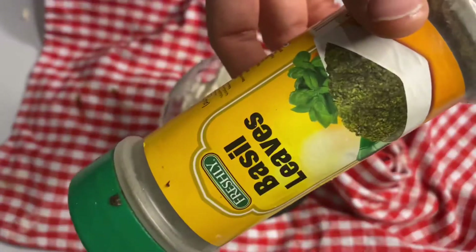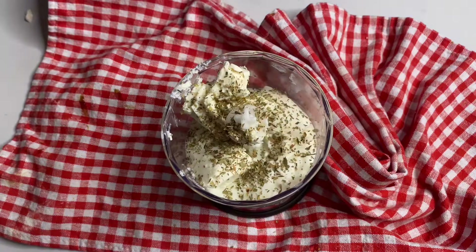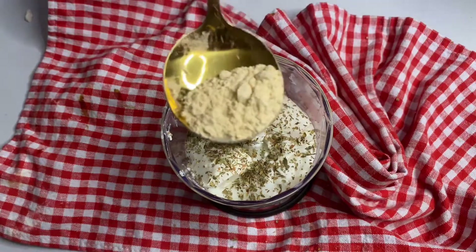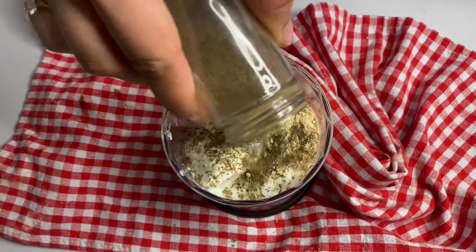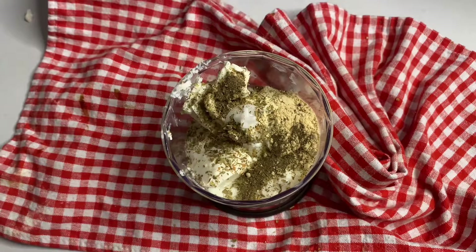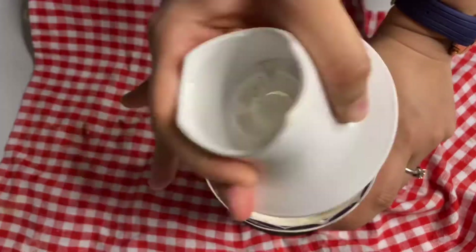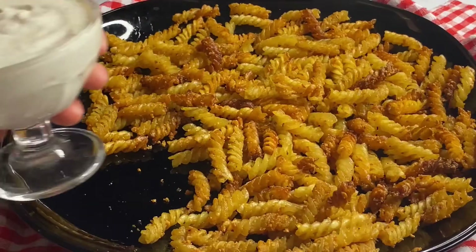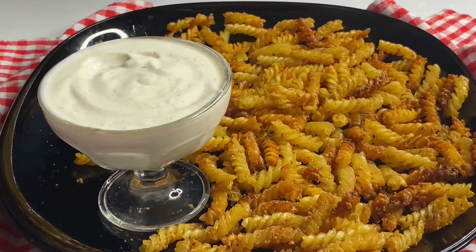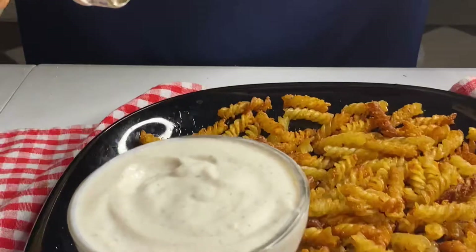This dip we are making is just amazing, trust me. I'm adding some basil leaves — you can add Italian seasoning as well, any kind of seasoning — and then garlic powder again, my favorite. Add some black pepper for a little spice touch, not too much but a little bit. Then blend it — after blending, the texture will look something like this. Enjoy it with your crispy, crunchy, super delicious pasta chips!